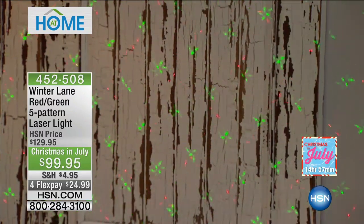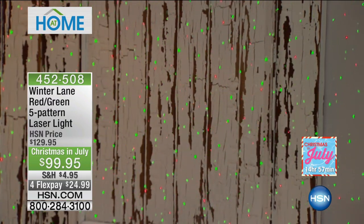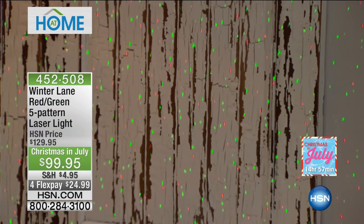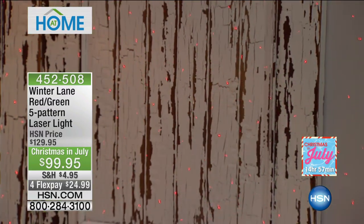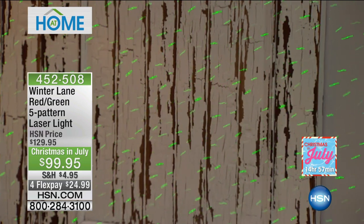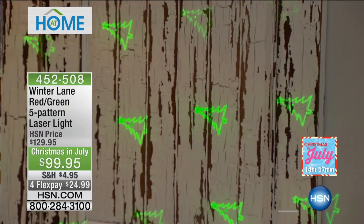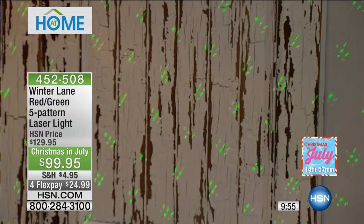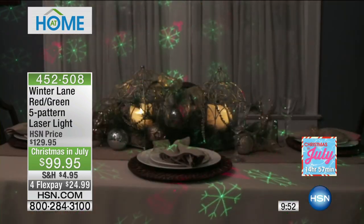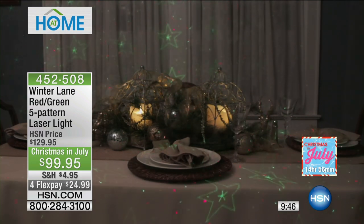You can speed up — are you able to see that it's much faster now? And we can also slow it down, even freeze-frame it. This is our five-pattern red and green laser light. If you'd like, you can just do red — isn't that lovely? Or just green — isn't that gorgeous? So imagine for St. Patrick's, for Valentine's, or obviously for the holidays. It really is the easiest way to add beautiful ambiance to any room or the exterior of your house.